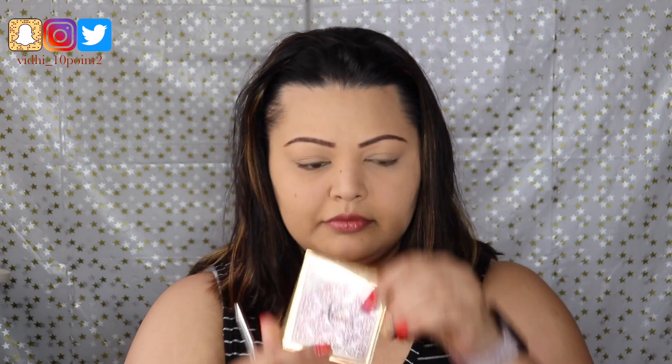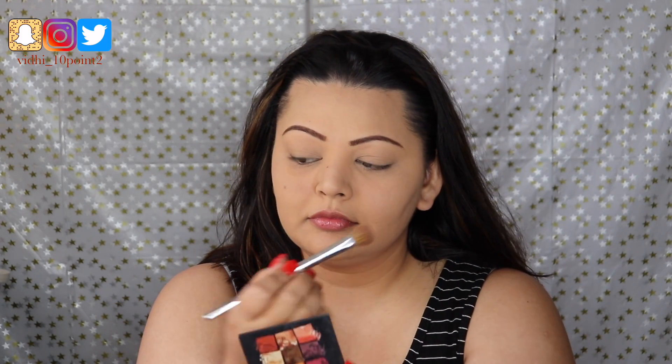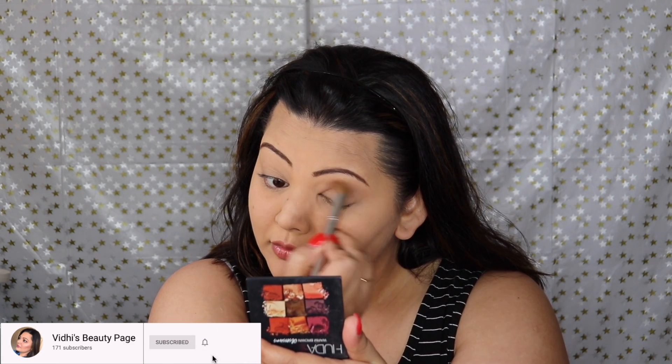Hey guys, welcome back to my channel. Thank you so much for tuning in. Today is Christmas Eve and I thought I would bring this look for you guys — a really beautiful cool-toned look. I've already got my foundation and concealer on, and we're just gonna jump straight into the eyes.